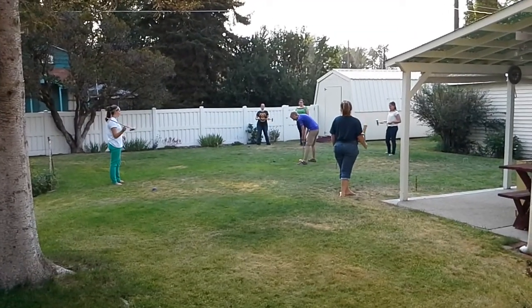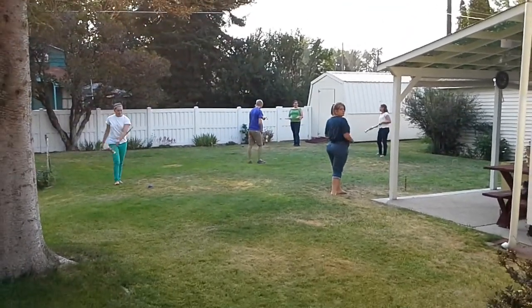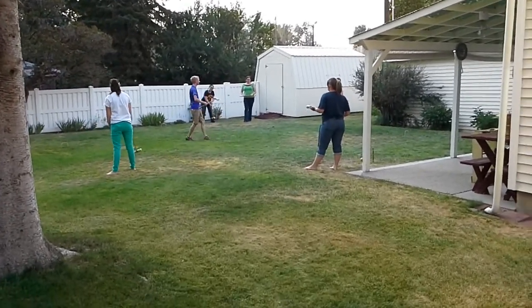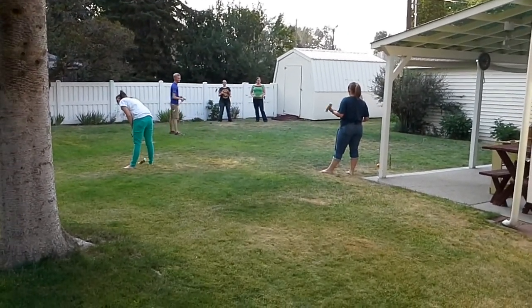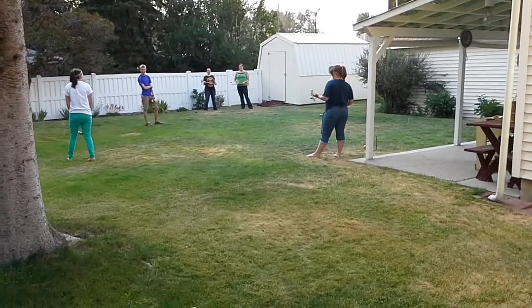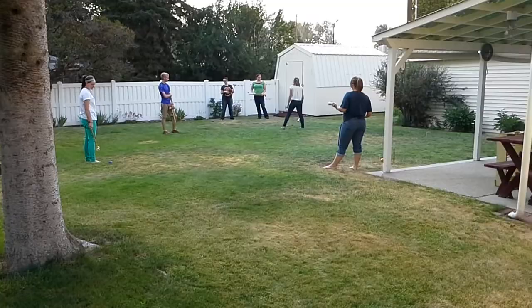Those happy people over there are playing a game of croquet and they're having so much fun. I'm going to show you how to do the simplest of moves, which is hitting the croquet ball with the mallet through the wire wickets, which is how you move about the field to complete the game.